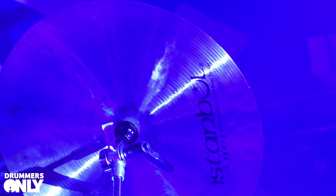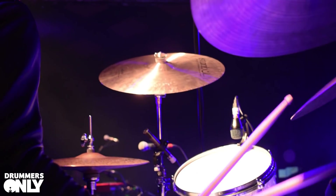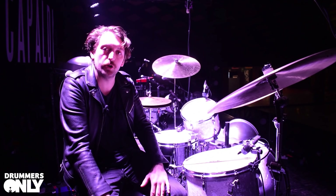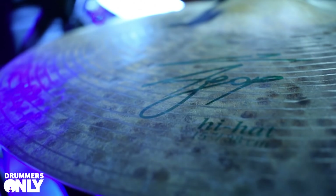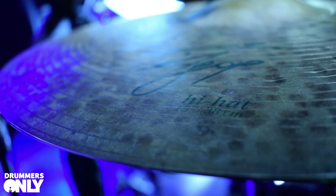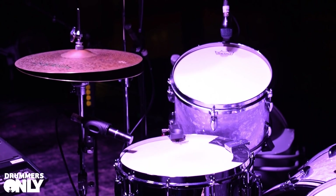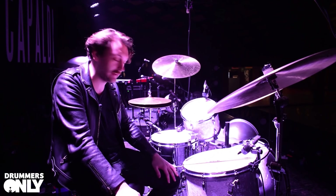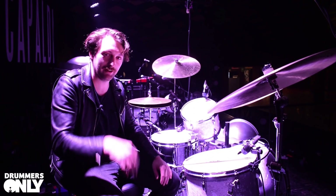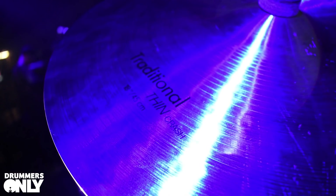On the cymbals, I play Istanbul Agop — I always go a little bit darker for my sound, and on pop gigs going darker means you can hide behind a lead vocal a bit easier. From left to right we've got some Agop Signature 15-inch hi-hats — super old K-esque, they feel pretty Gadd-like. I'm a die-hard Steve Gadd fan, so any opportunity to get slightly close to him I'm always down with.